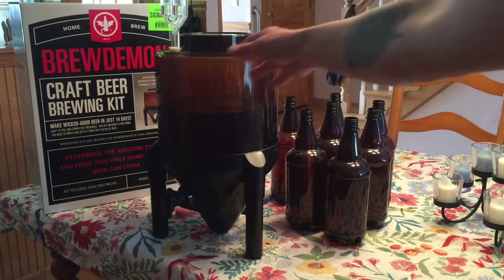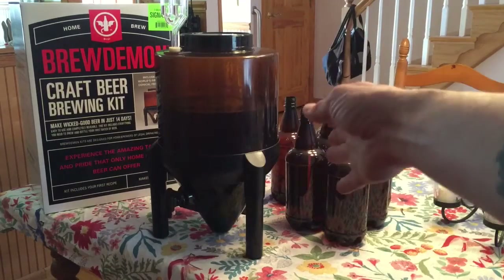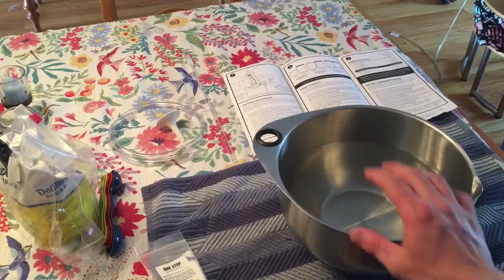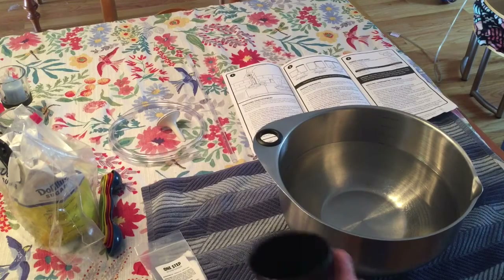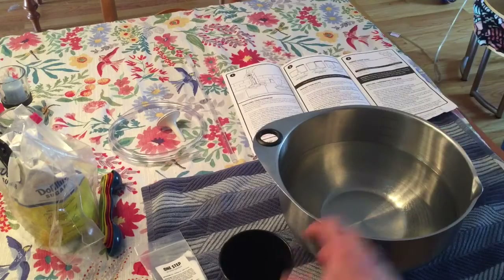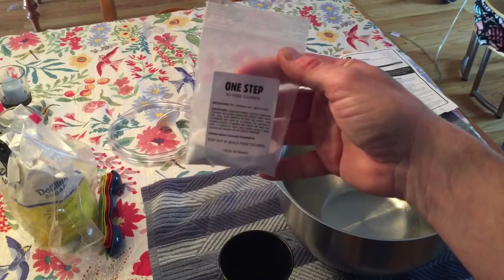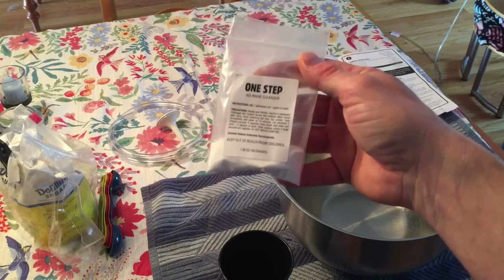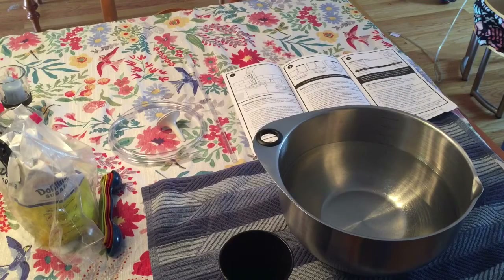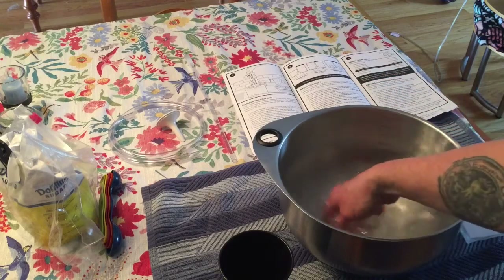So first up, you can see we've got our beer here in our fermenter, and we've got our bottles ready and our equipment over here. We're going to transfer that beer into the bottles, but first thing you've got to do is sanitize all your equipment. We have our water here — I don't have a pot big enough to submerge all the bottles, so I'm going to do one at a time. We've got our sanitizer here — this is the leftover One Step from when we started fermentation. We used half of it then, and now we're going to use the other half and add it to our solution.